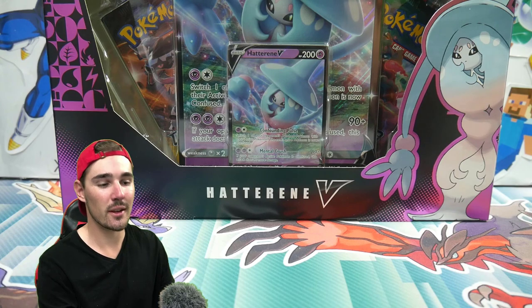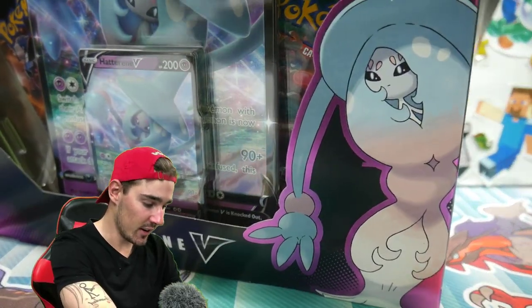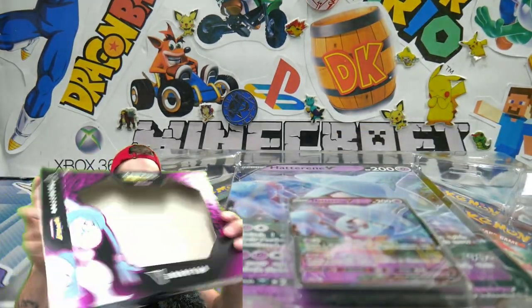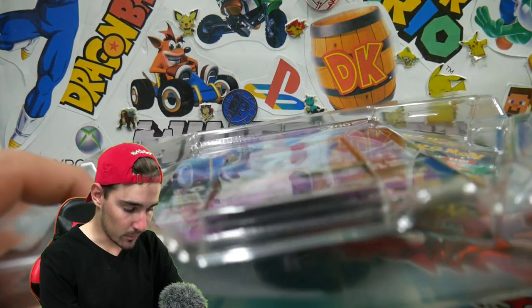So we are going to be opening up this in this video. I cannot wait to get into this one. This one is a Champions Path box, if you guys don't know. We're going to get straight into it. This is the Hatterene V box. Check out that one — that one looks sick. Absolutely perfect looking box.